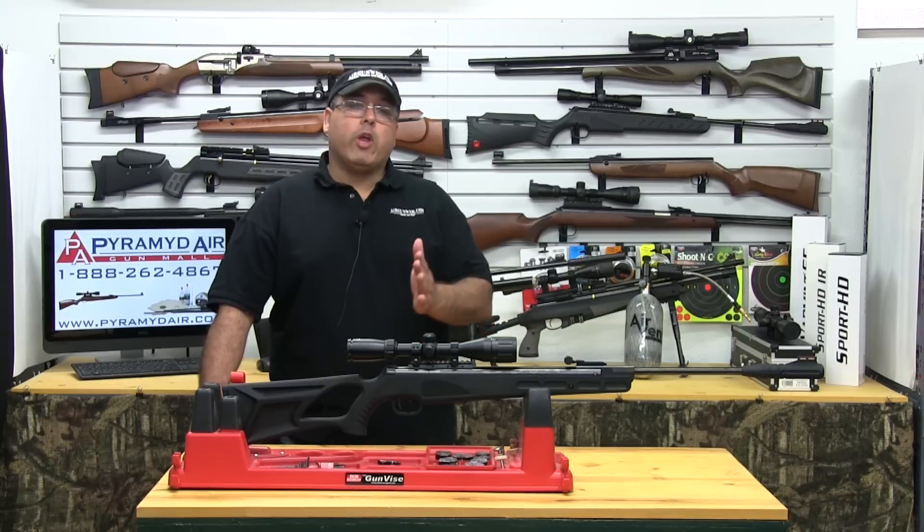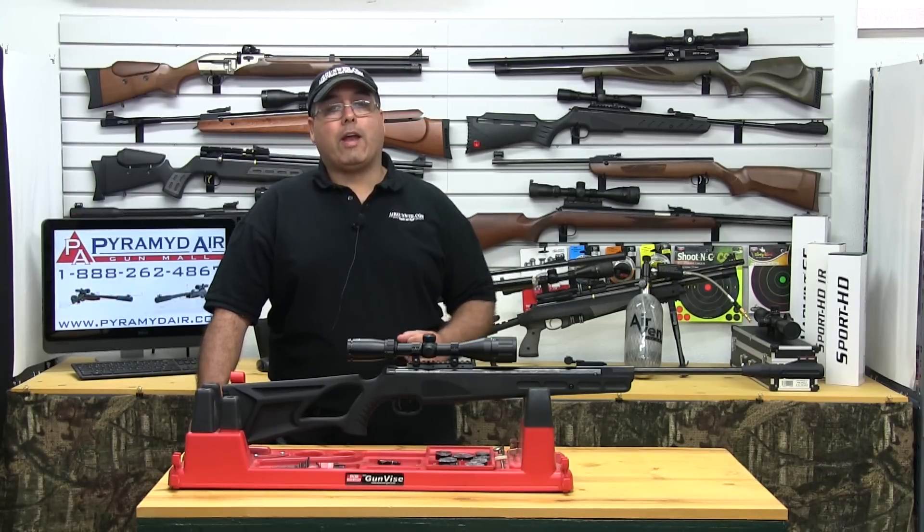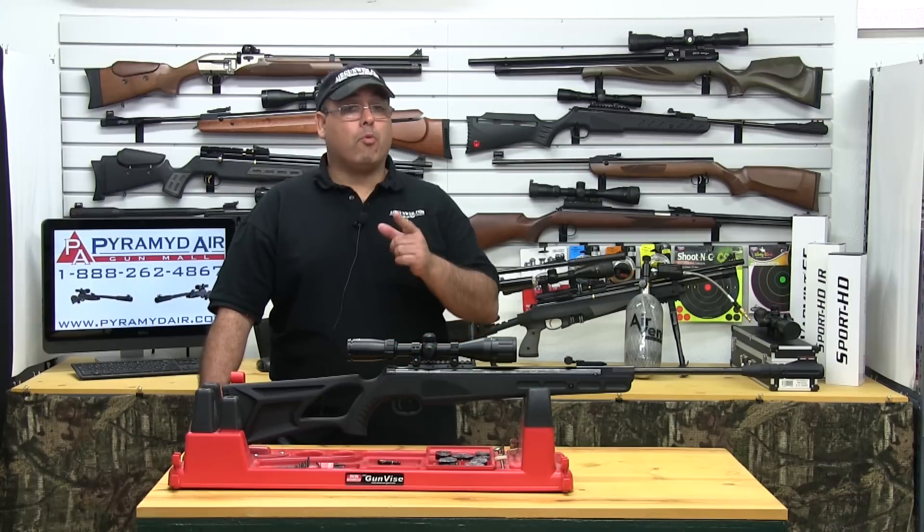When you get it right, the gun recoils in a perfectly straight line and you can get great accuracy. When it's off, it can go all over the place. Practice is going to be the key.